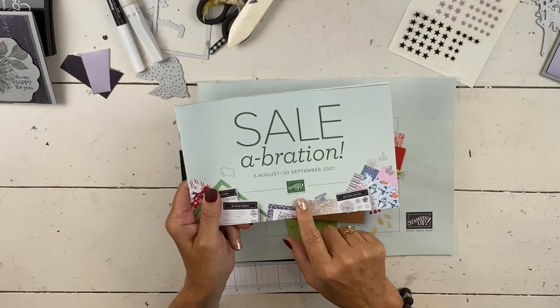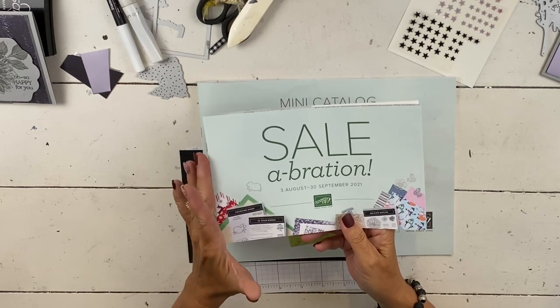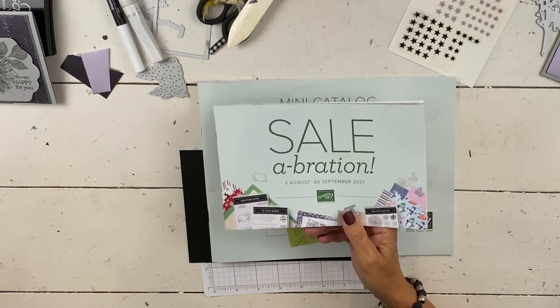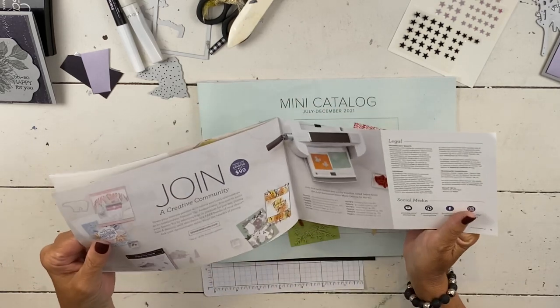One is that Celebration is ongoing. It goes to the end of September, but a lot of the items in here are while supplies last, so I highly recommend that you get the ones that you most want this month before waiting until next month to get the rest.